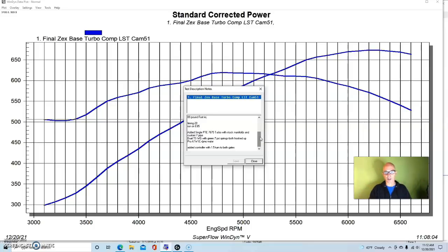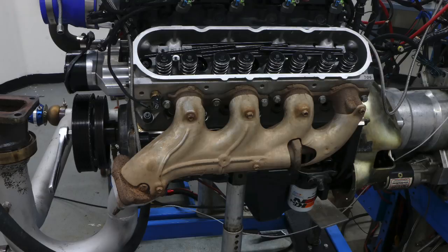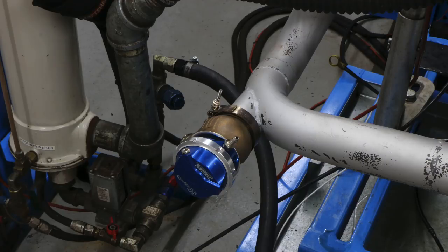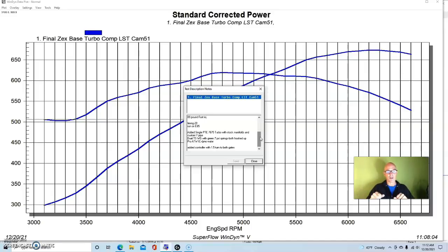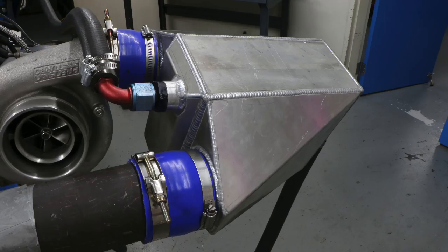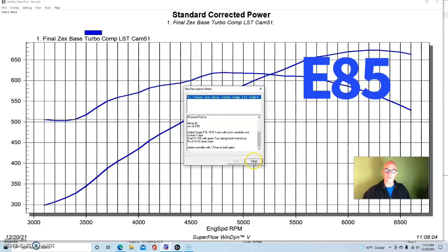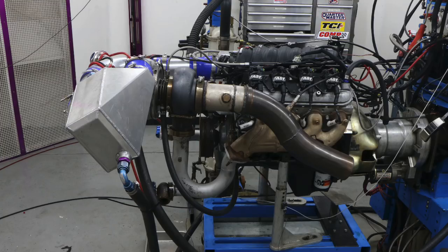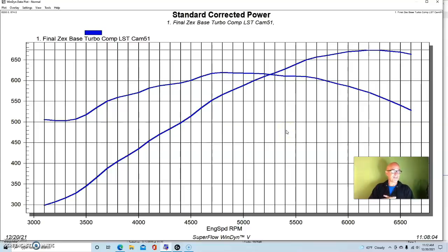We ran this with our single turbo setup which included a Precision Turbo 76/75 CEA double throwdown turbo capable of supplying up to 1200 horsepower. We had the stock truck manifolds feeding our custom Y-pipe, two TurboSmart wastegates with seven-pound springs, a manual wastegate controller at one and a half turns to both gates, a ProCharger air-to-water intercooler, and this was run on E85.